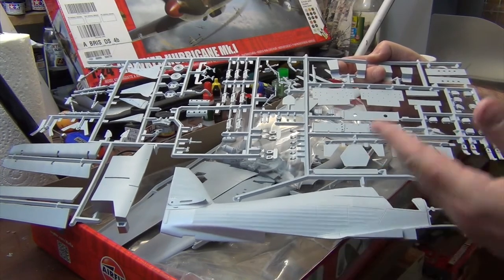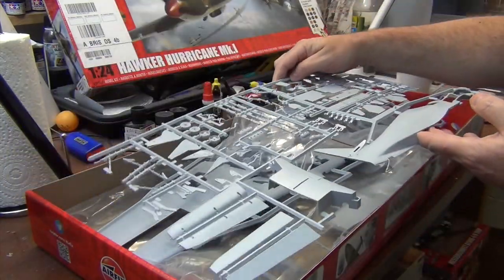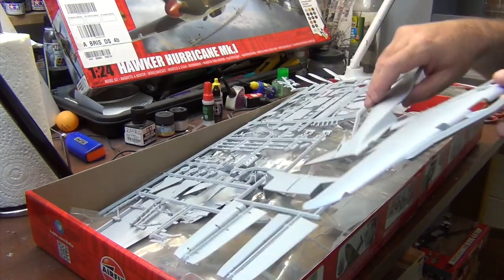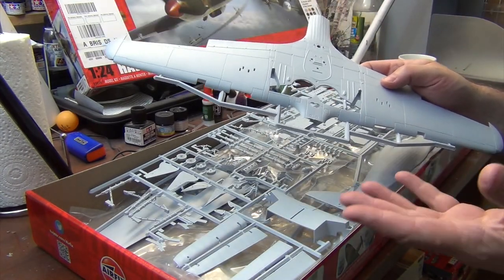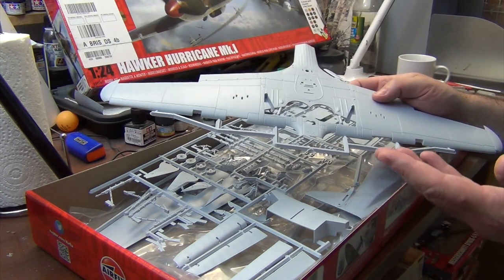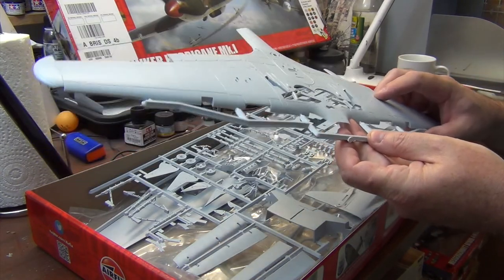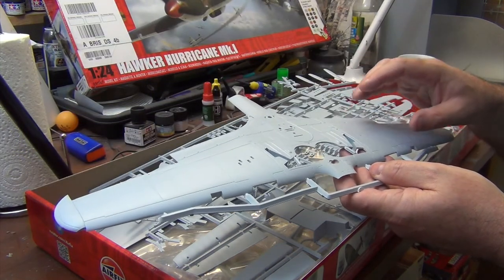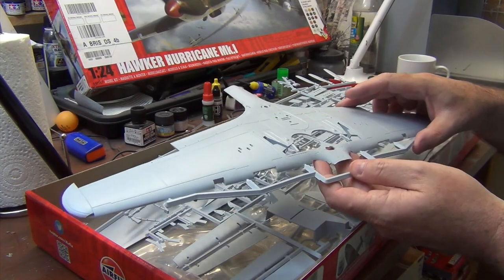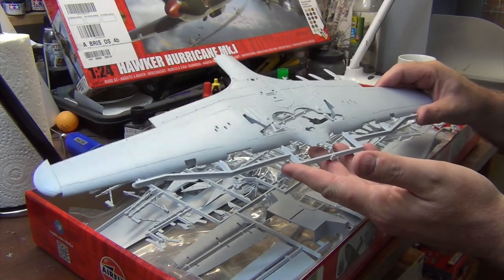One interesting thing about some of the earlier kits: the Messerschmitt 109E I was building had no interior detail for the wheel wells at all, which frankly surprised me even for a 1971 kit in this scale. It looks like the Hurricane was probably the last of the four that they built, and it benefited from feedback that modellers gave about what they wanted to see in kits of this size.